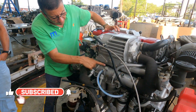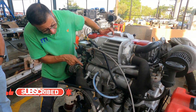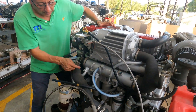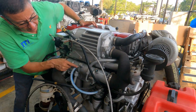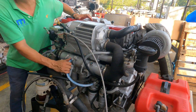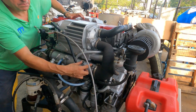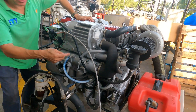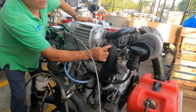This heat exchanger has three compartments. The first compartment is for engine oil — motor oil. The second compartment is for fuel. And the third compartment is open, probably for transmission fluid.